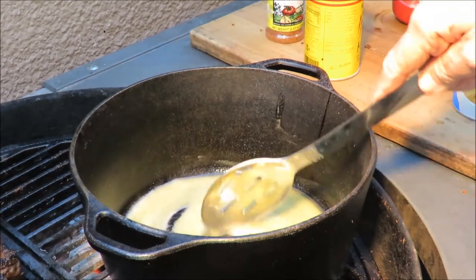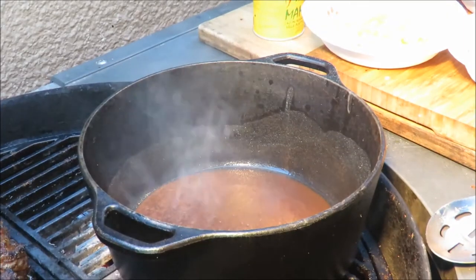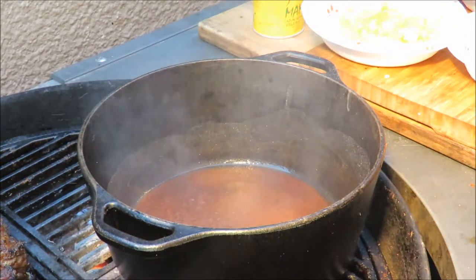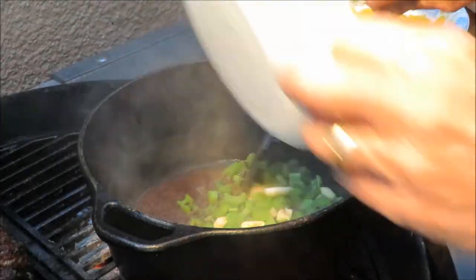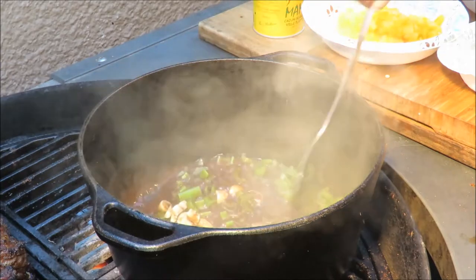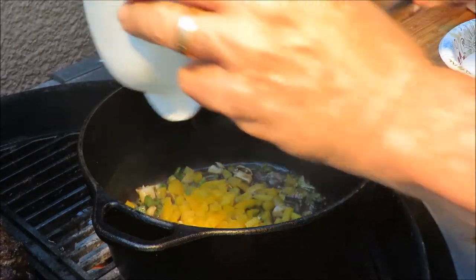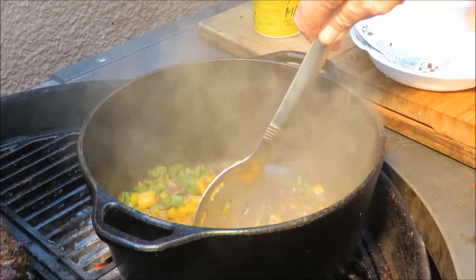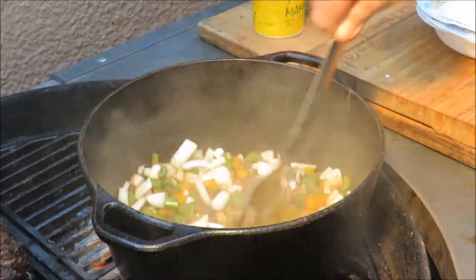My roux is a beautiful dark caramel color now. We want to stop the roux from cooking, so we're going to throw in some veggies. We've got some garlic and celery - celery is one part of the Cajun holy trinity - and we've got some yellow bell pepper. Beautiful colors in there. And we've got a diced onion to throw in there as well.